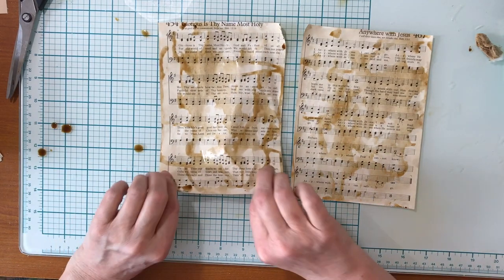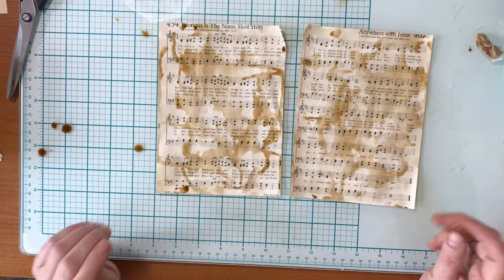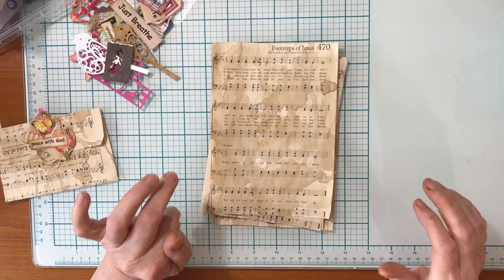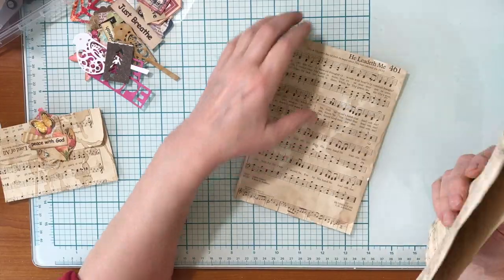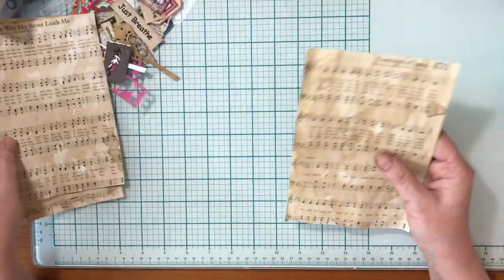I'm happy with those splotches, so I'll just let that dry and show you what it looks like in a second. While those are drying, I have some more that I dyed yesterday — I just want to show you how to fold them up to make an envelope.